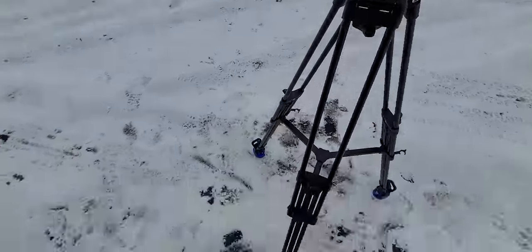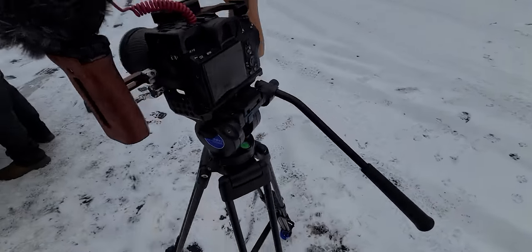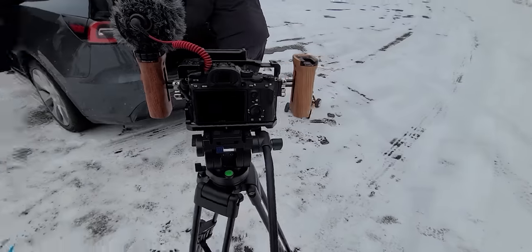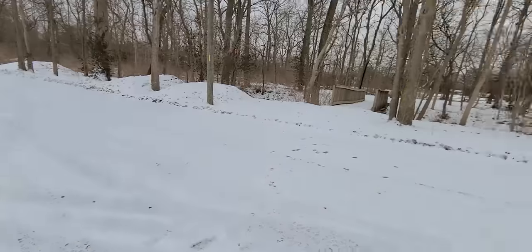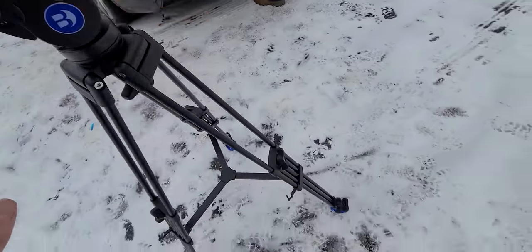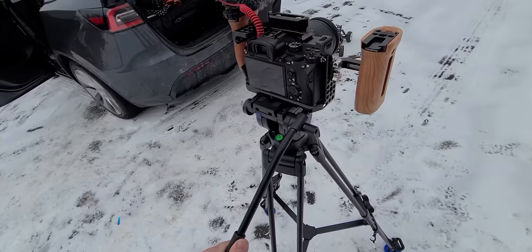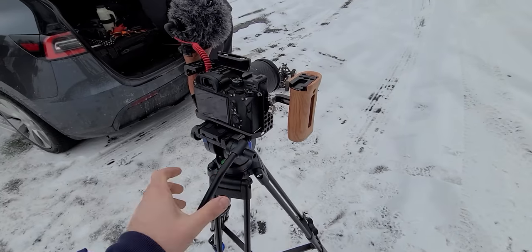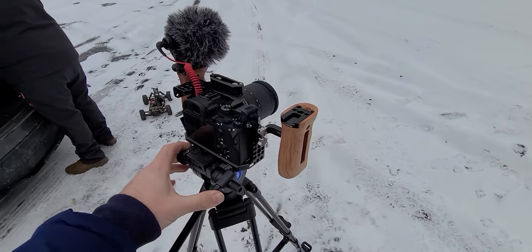First chance to use the tripod out in the field today — just unboxed it yesterday. I've been getting these nice slow turn-and-pan B-roll shots of the Radio Master on that bridge. Really, really liking working with it. It's so easy to adjust the height and get everything lined up, and it's so stable I can really crank on the camera and get the nice slow pan shots that I want.